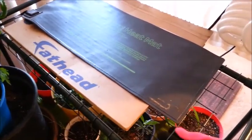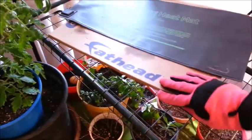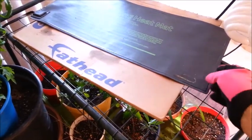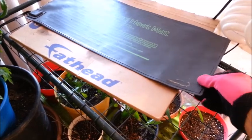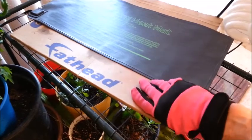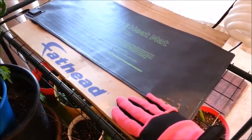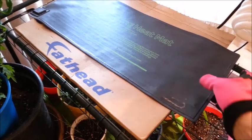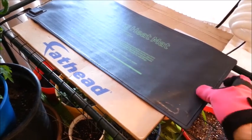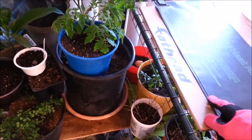Another thing with using a heating mat: consider what the seed mat is sitting on. If you have mesh shelving like this, you're going to be losing a lot of warmth from your seed mat down through the mesh. Make sure you put something underneath your heat mat — put at least one or two layers of cardboard underneath, and that way most of your warmth will come up to where you want it, in your seed starter container.